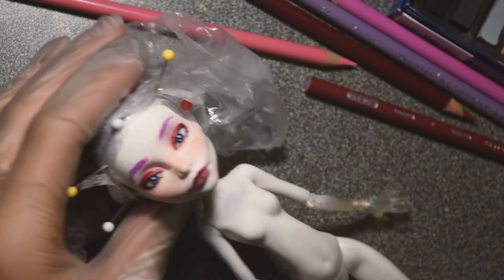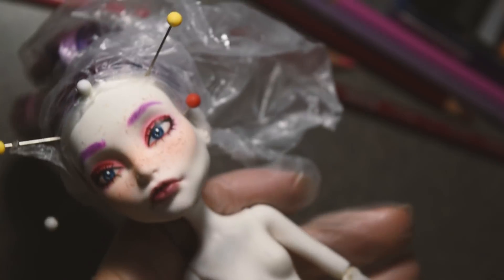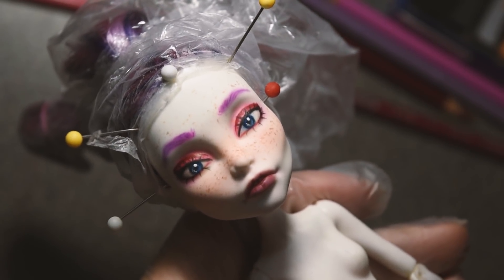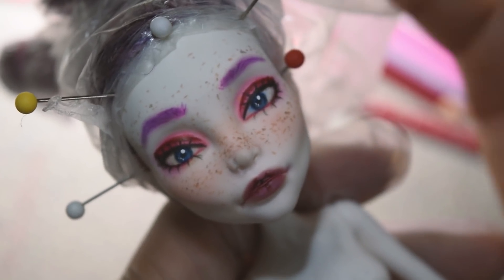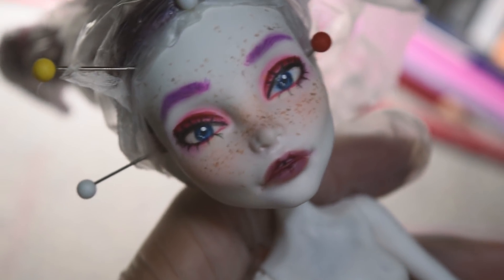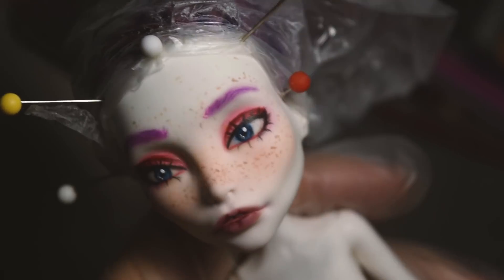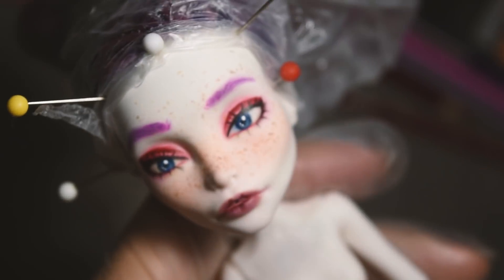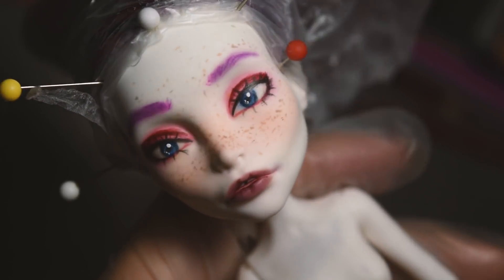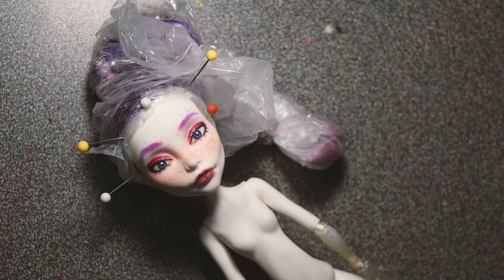Final thoughts: if you've been wanting to try doll repaints and you're not sure if you'll like it, and you don't want to spend money on watercolor pencils, you can use regular colored pencils. You can probably buy a 24-pack at Walmart for around $20 — you get more colors for cheaper and they work pretty fine. Just make sure you have a good sealant; I'd recommend Mr. Super Clear. Add a nice layer of sealant to prevent any further layers from coming off and you'll be fine.